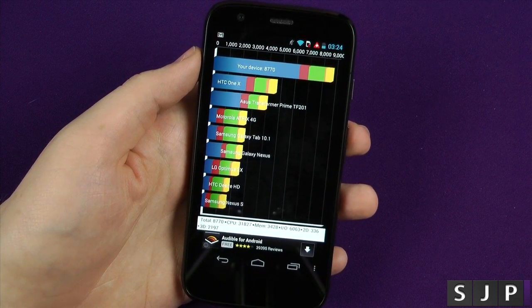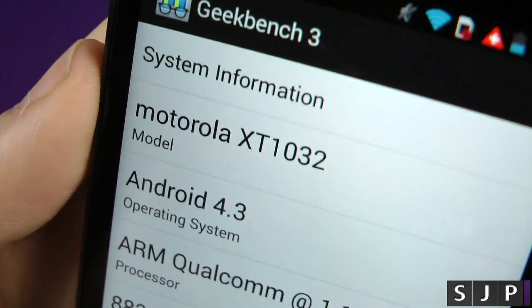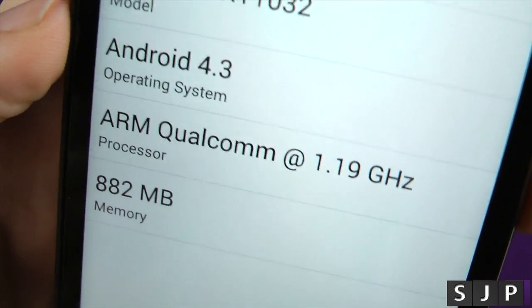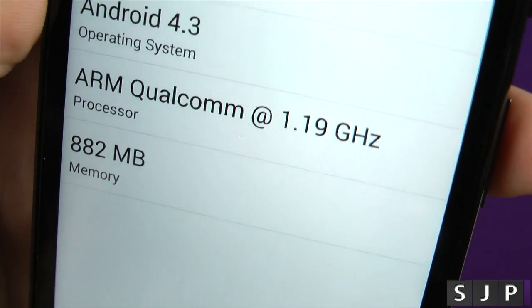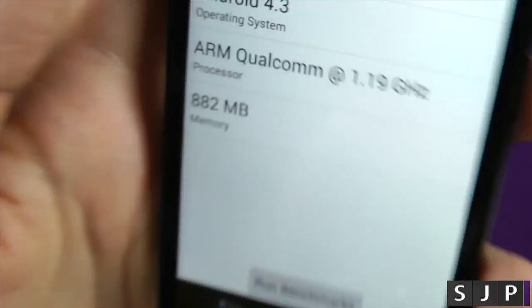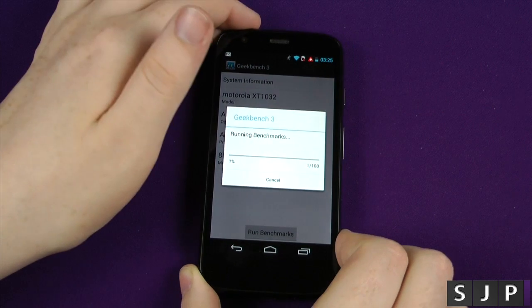The next one we're going to do is Geekbench 3. As you can hopefully see there, that's the model number, the XT1032, running Android 4.3. It's got a Qualcomm ARM processor at 1.19GHz — so not quite at 1.2 on my device, but close enough. The amount of memory shows 882MB, which we know is one gigabyte. Anyway, let's run this benchmark and see how this one performs.